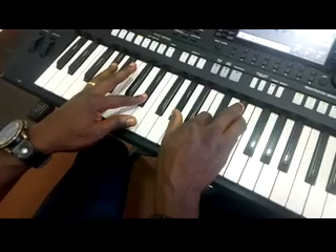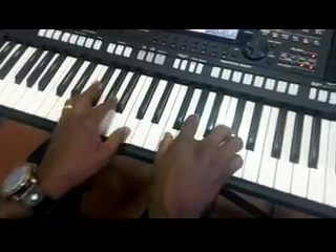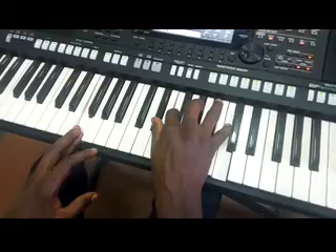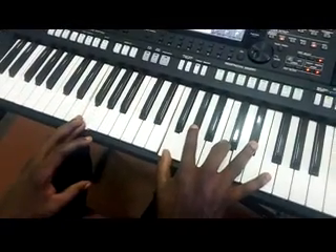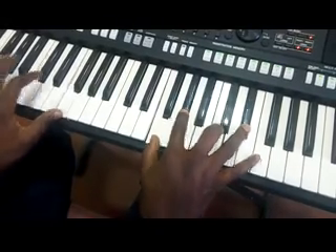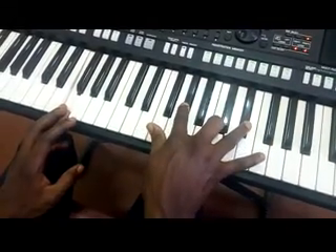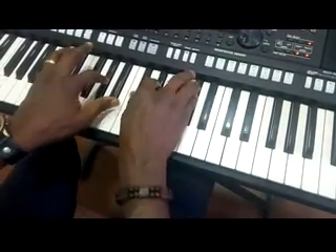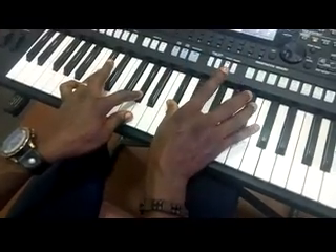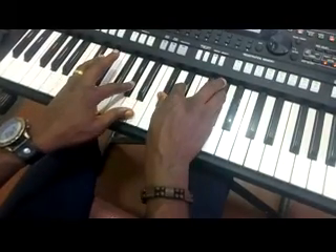Now let's move to the verse. The first chord is F minor seven — you can play it like this. Left hand F, right hand F, G sharp, C, and then E flat. So all I have is left hand C sharp, G sharp, right hand C sharp, E flat, G sharp. So all I have is what you gave me.